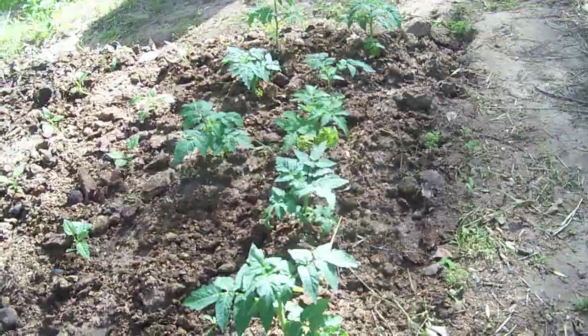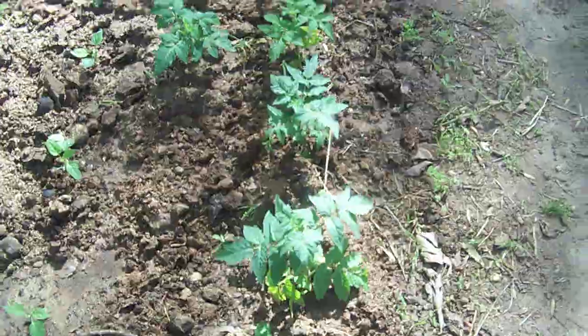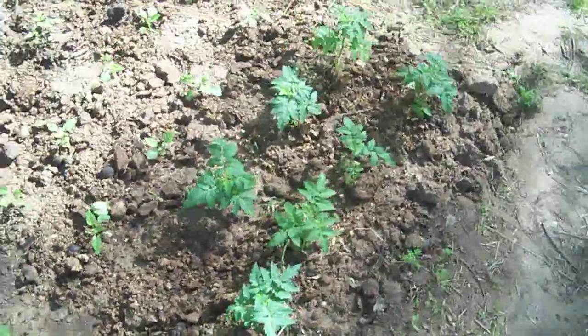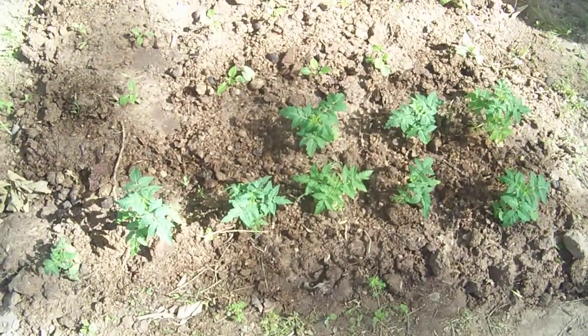And then they'll get some midday spotty weather. So they've been over here for about almost three days now and they're looking good. I think they're going to get huge in the ground though, so we'll wait and see.